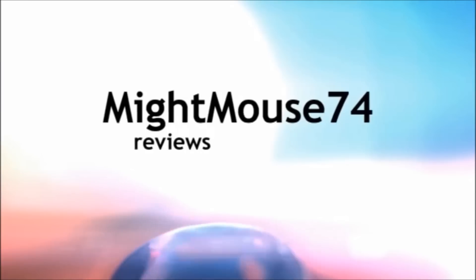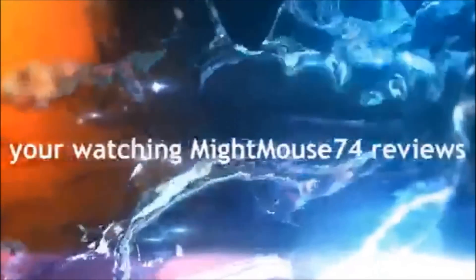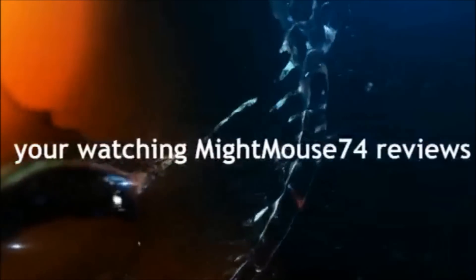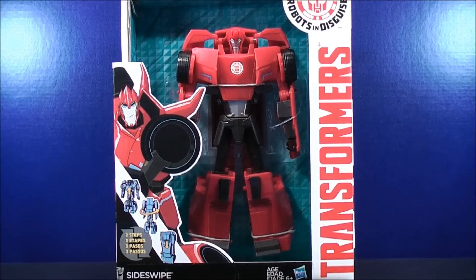Hey, I'm MikeMouse74 and you're watching MikeMouse74's Transformers Video Reviews. What's going on Mouseketeers? MikeMouse74 with a Transformers Video Review. From Transformers Robots in the Skies, this is the 3-Step Sideswipe.